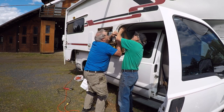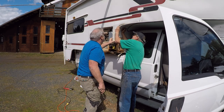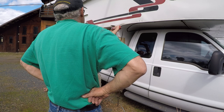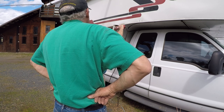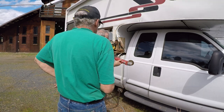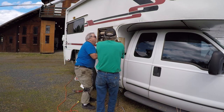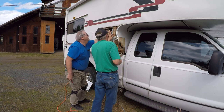We're peeling off the edge molding now, and I'll be cutting away more of the siding next to the fridge. The wood up there is in pretty good shape.